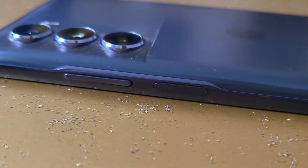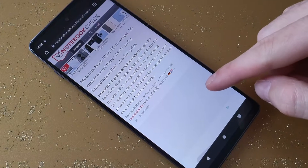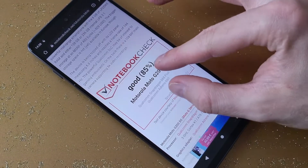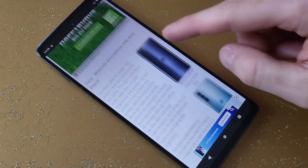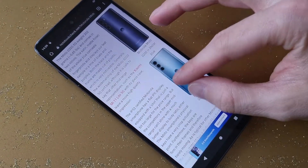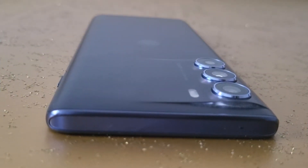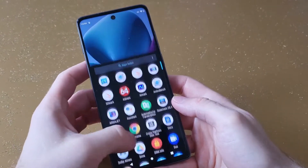Both the back and the frame are made out of plastic, which is very noticeable. Generally, the workmanship of the Moto G200 5G isn't bad. The IP52 certified Motorola smartphone has a flat IPS display. The physical keys have a very crisp actuation point. Our test sample was equipped with 128 gigabytes of internal UFS storage, and there is no microSD slot. The USB-C port supports USB 3.1 speed.